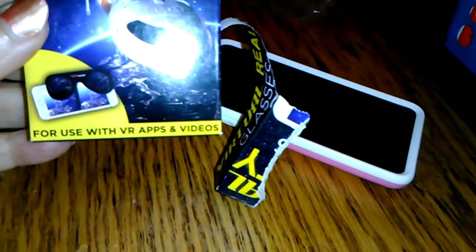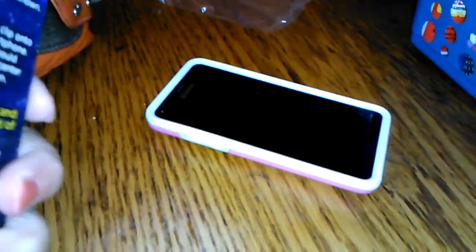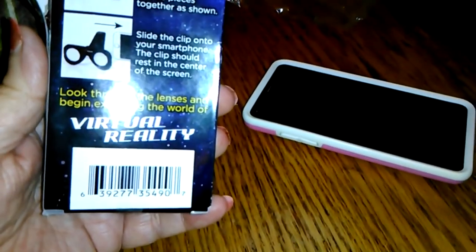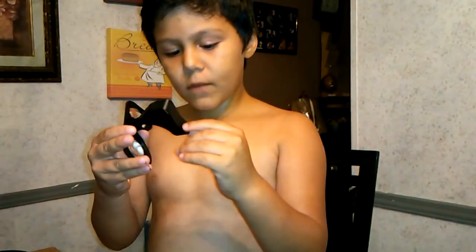We're going to download the app to my phone. It says it works with virtual reality apps and videos, and the back tells you how to clip it onto the phone, slide the clip, and different things. I'm going to pause the video — Junior, don't break it before we get the app downloaded — and we'll be right back.